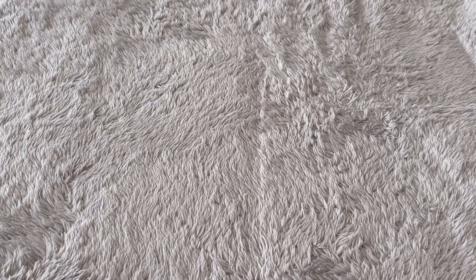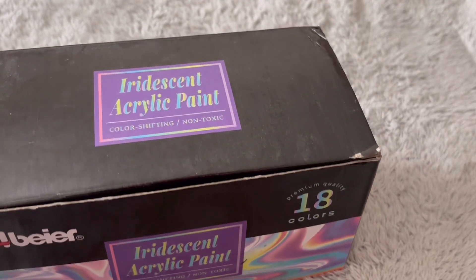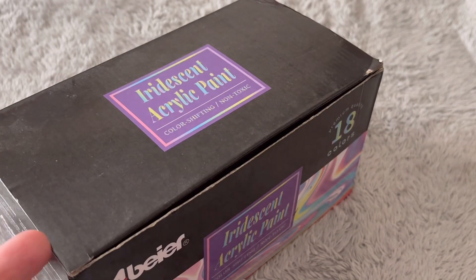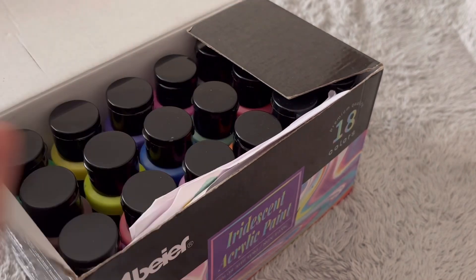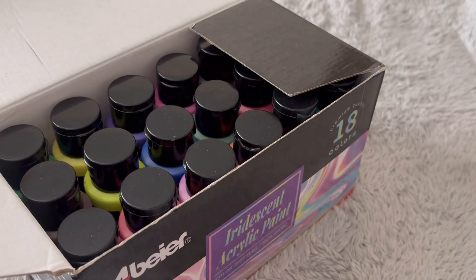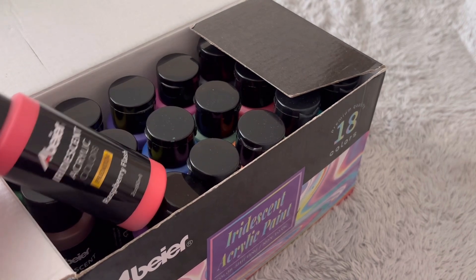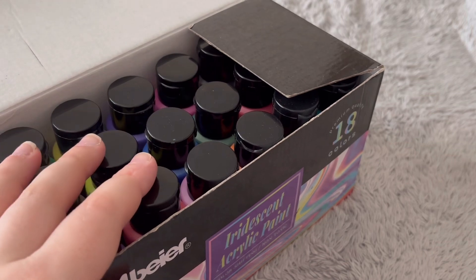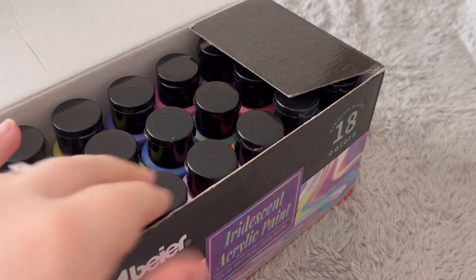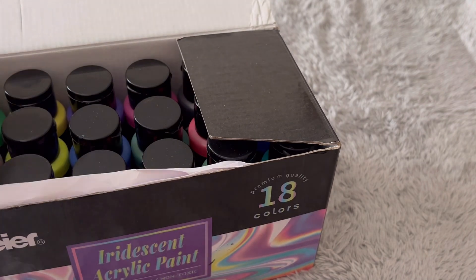The final paints I've got to show you are not metallic — these are the Abia iridescent acrylic paints. I've shown these before on my channel, possibly in a haul. I've got a swatch sheet so you can get a gist of some of the colours. These are bottled paints and you do get some absolutely beautiful colours. I think these are £20 or under £20 on Amazon. They come in a lovely box and they do give that kind of iridescent shine to pages. I haven't used them in a while, so I need to get these back out, but they are lovely paints.